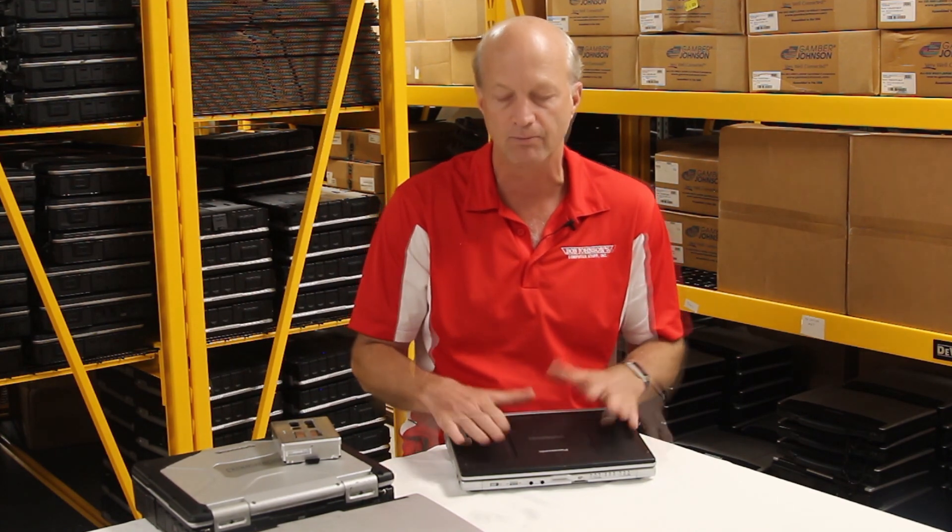They did come out with a CF-C2, which is a semi-rugged version and the next model above the C1, so they moved away from the lighter business rugged category. The CF-C2 is semi-rugged, and I believe the CF-53 is a little more rugged than the C2. That's what I've got today on the differences between fully rugged, semi-rugged, and business rugged — I hope this helps answer questions we get regularly about what the differences are. Thanks for watching.